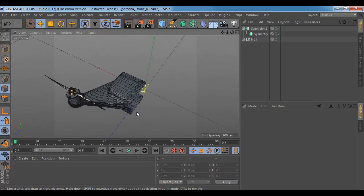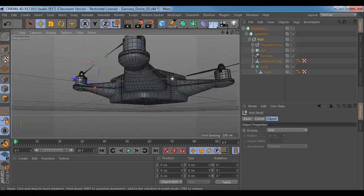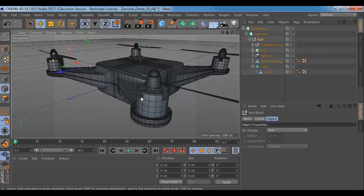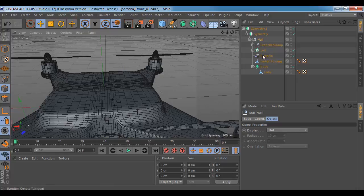So if you remember where we left off, we had this symmetry stuff set up with our drone. We have the little cabling inside and these other parts. What I want to do now is just customize this a little bit more.